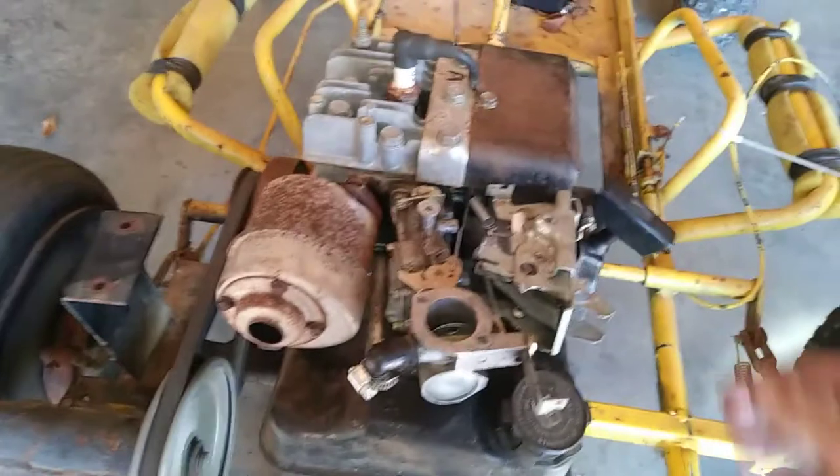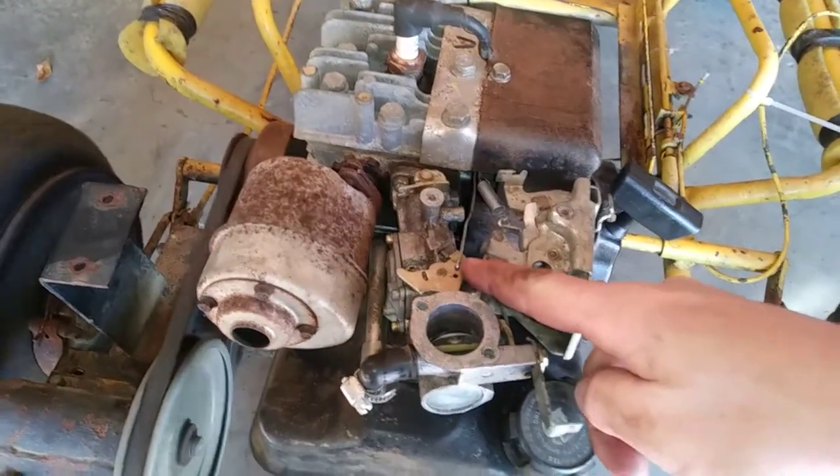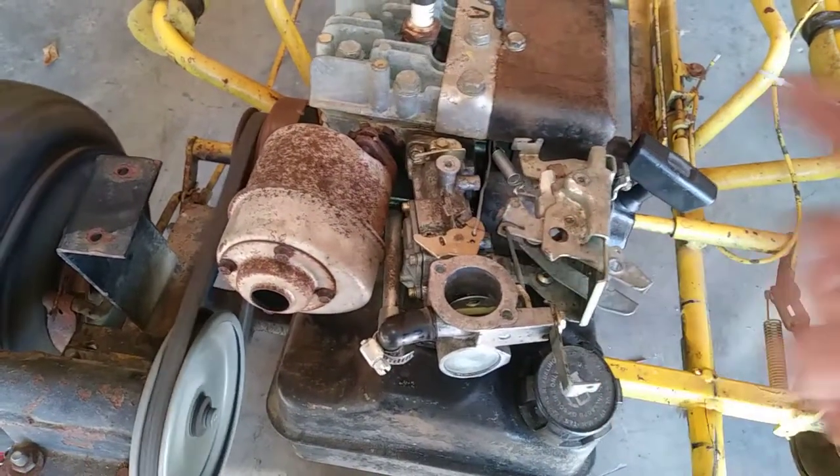That muffler is hot — I had it running just a second ago. I'm happy to report the engine fired up. I adjusted the idle screw just a little bit, but that's the only adjustment I've made. You can see that wheel is going even at idle.